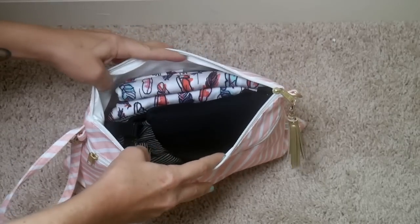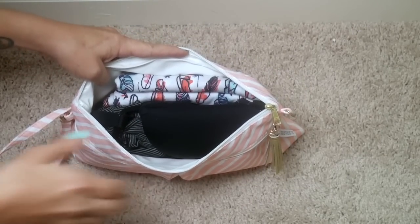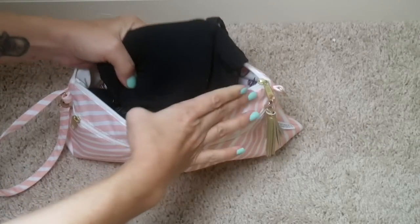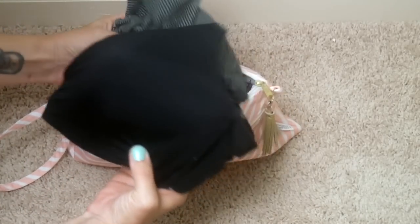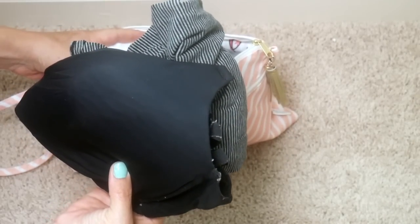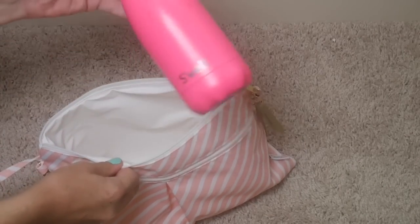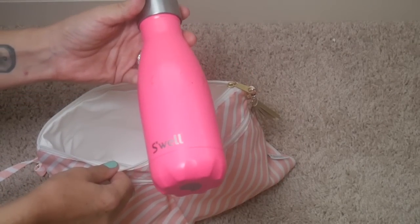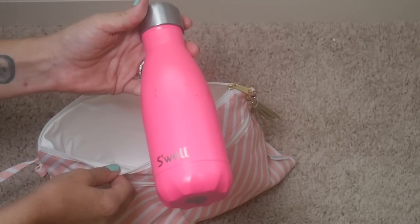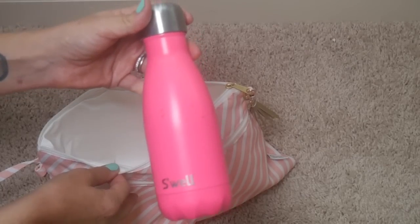I still had plenty of room in the main part of the bag. I have all the things I always wanted when nursing: a backup nursing bra and nursing tank in case of a leak, my Itzy Ritzy nursing scarf, and down in the bottom a nine-ounce Swell bottle — because nursing always seems to dehydrate you, so it's good to have water to rehydrate while nursing.